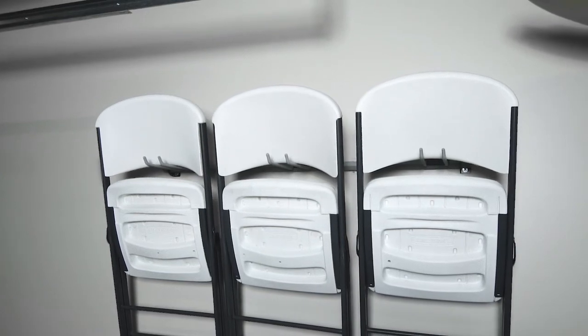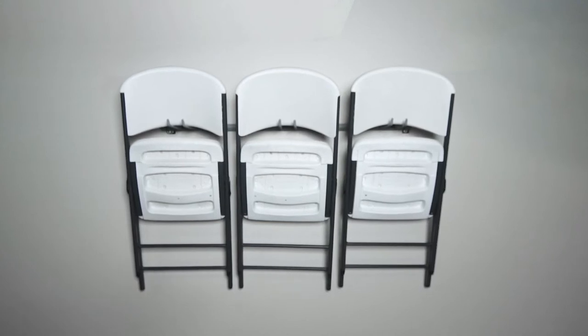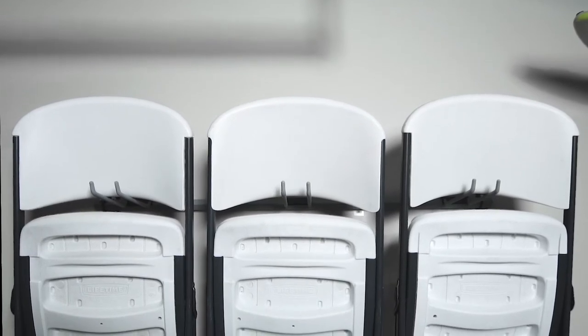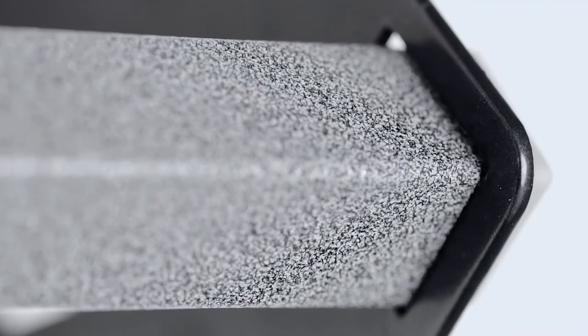Storing your folding chairs has never been easier than with the Monkey Bars Chair Rack. It comes with the peace of mind of a lifetime warranty and features an industrial grade steel bar that can hold up to 200 pounds. The bar is powder coated to be durable and adjustable.